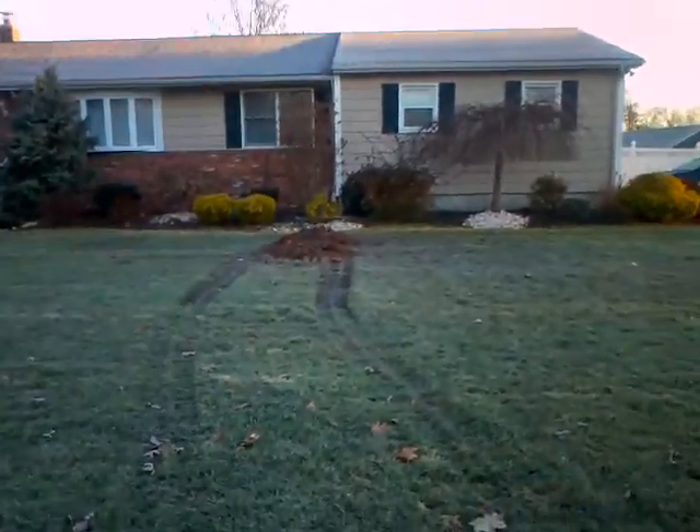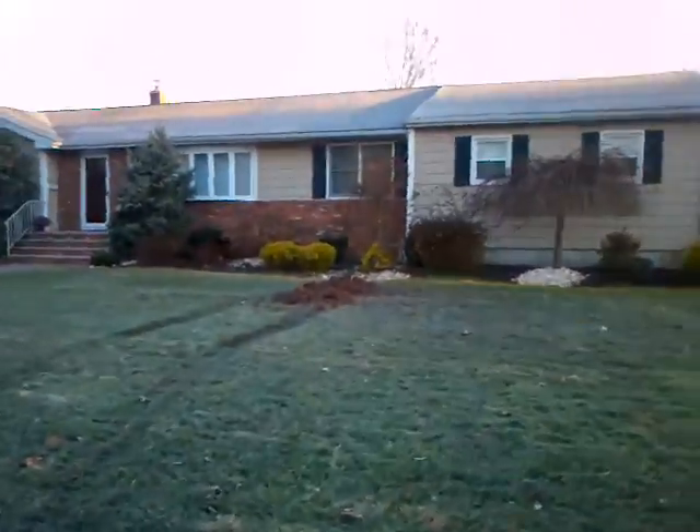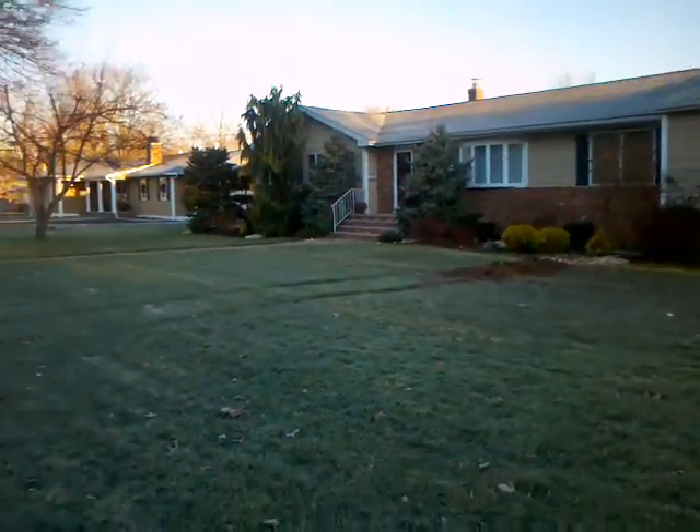Believe it or not, we pulled a dead cat out of the sewer — have that in a different picture. But now just have to let that dirt settle and then reseed. We should be okay.